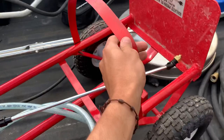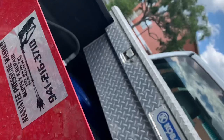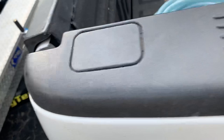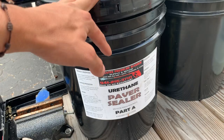I get that from Manatee Pressure Washer Supply and Repair — they are the best here in Sarasota, probably in Florida. They really help you out. They have their own sealer brand, that's the sealer I use. I tried their sealer and it's real good, I liked it. That's part A and the other one is part B — it's a really nice sealer.